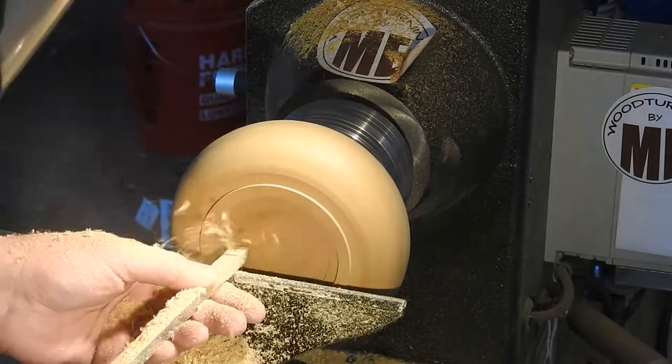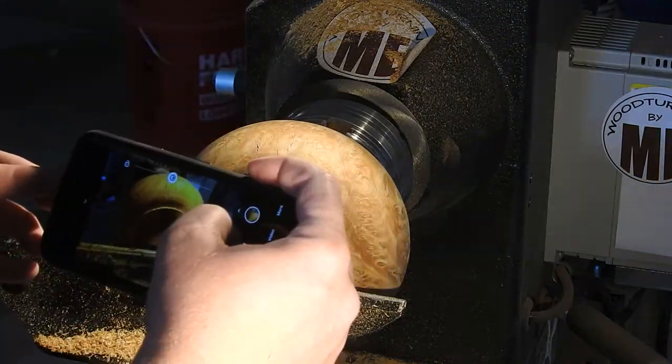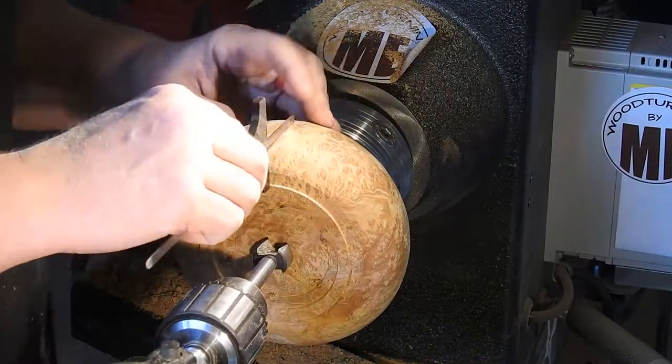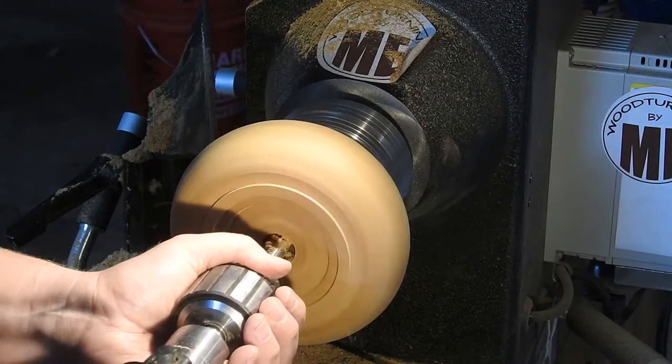Here's my obligatory 'take a picture of it before I blow it to smithereens' shot. Holy cow, you guys, nature is so freaking cool — look at that grain! Here I'm just figuring out how far I can drill without puncturing a hole in the bottom of it and making a really cute funnel.